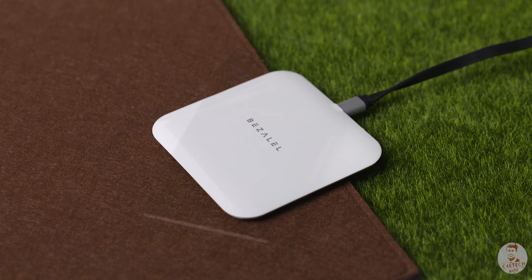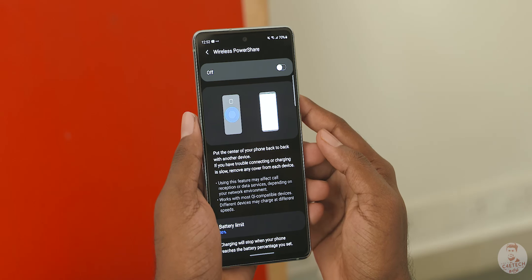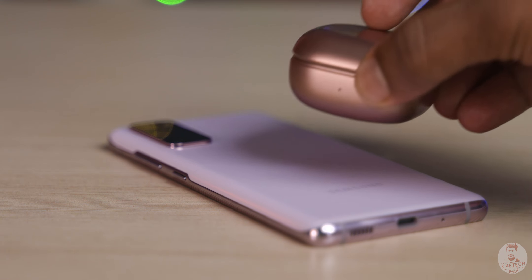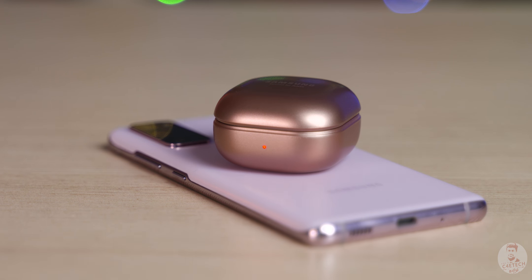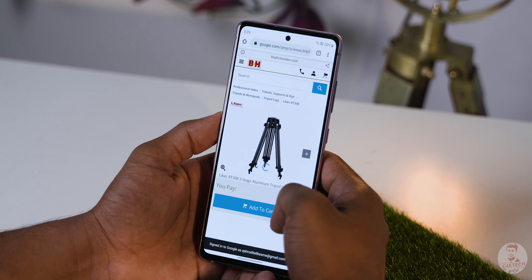There is fast wireless charging support and also reverse wireless charging support, so Samsung's wireless accessories like Galaxy Buds can be topped up. The phone can be quick-charged. As mentioned, the display is 120Hz.